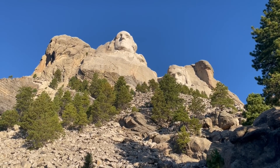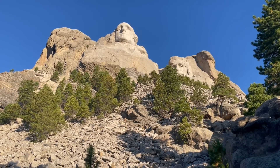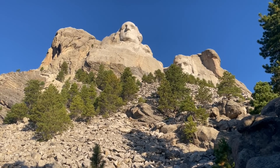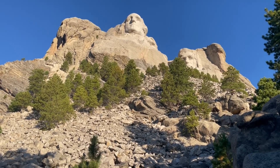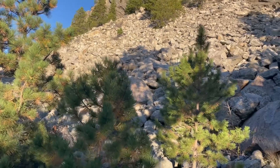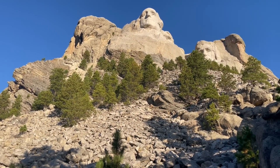Welcome to Mount Rushmore National Memorial in the Black Hills of South Dakota, one of the more iconic landmarks in this part of the country. We're here mainly to talk about the geology, because the geology involved in the construction of this monument is pretty interesting in and of itself. Thanks for joining me, geology professor Sean Wilsey, on a nice calm beautiful morning as we look at the monument from a couple different vantage points.